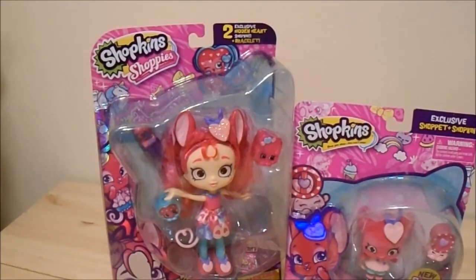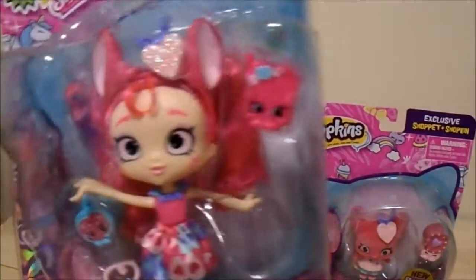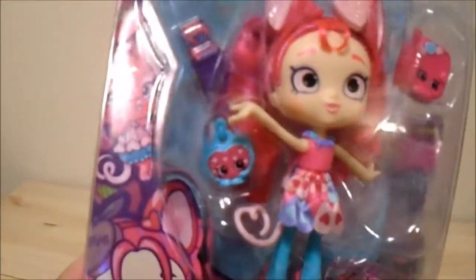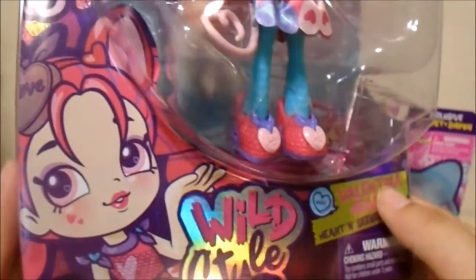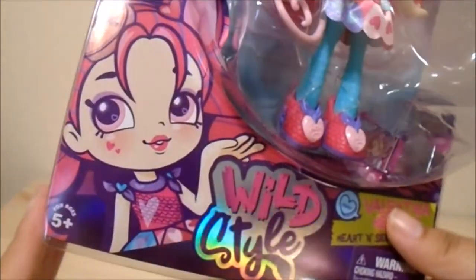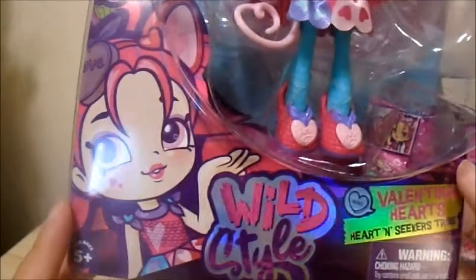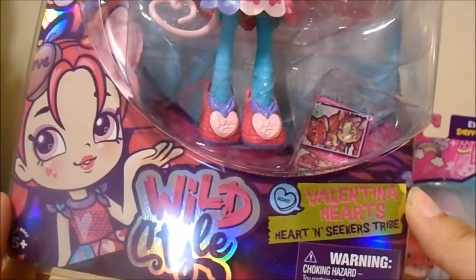Today I have Valentina Hearts for you guys. She is like a mouse-slash-chinchilla type Shoppy — it's almost like a Pokemon but not. Her artwork is so cute, she looks just adorable. Valentina Heart is from the Heart and Seek tribe from Wild Style.